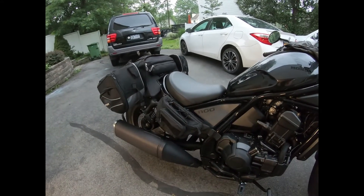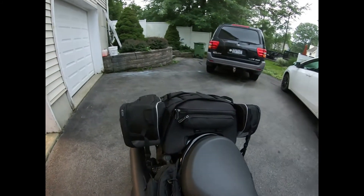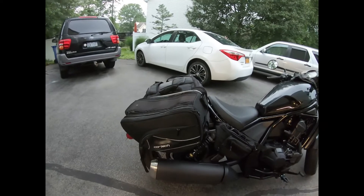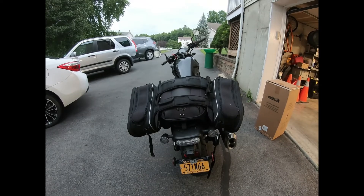So we have the waist bag, tunnel tail bag, and saddle bag — which is on top of the tunnel tail. So overnight camping, one night, two nights — it's not a problem. I don't need a bracket for the saddle bag. I just have that saddle bag, put it on top of my tunnel tail bag, secure it with bungee cord, and we're good to go.